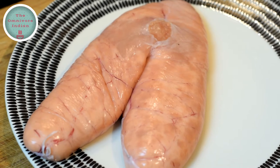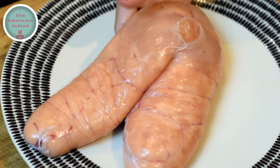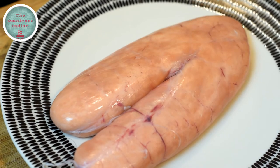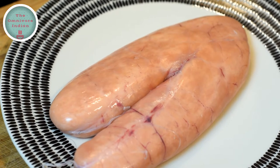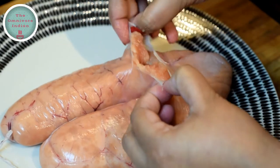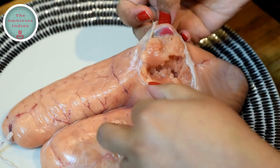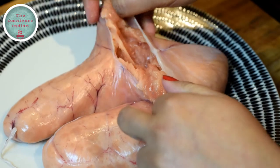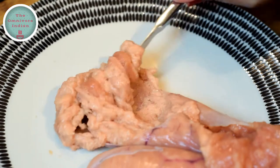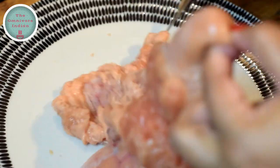For this recipe we will need fish roe or fish eggs. I am using 500 grams of codfish roe, but you can use the eggs of any large fish. Make sure they are fresh. We need to get the roe out of its sack — cut open the sack using scissors or your hands, then scrape out the roe from inside the sack using a knife as I am doing here.